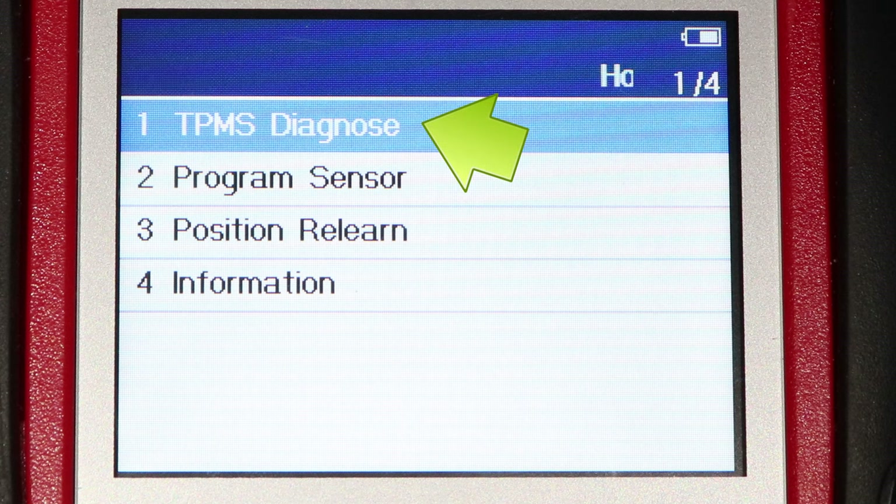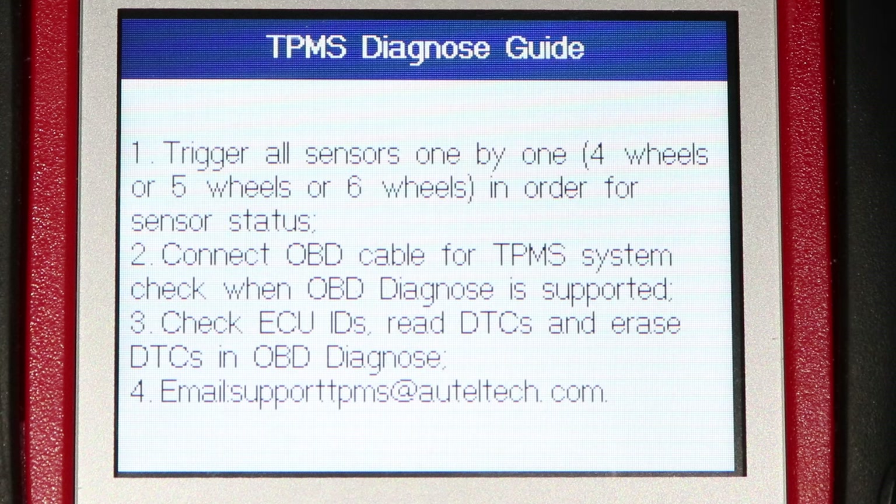If this option is not available, make sure you're in Advanced Mode, since Quick Mode will not have this option. I'll press Y to select it, and here's the list of diagnostic steps that we will go through.